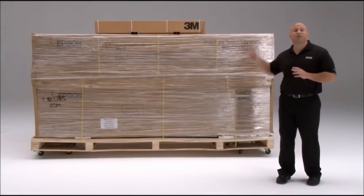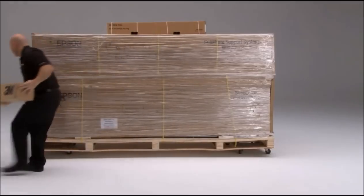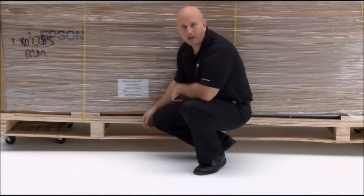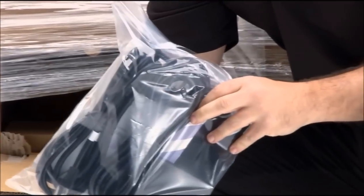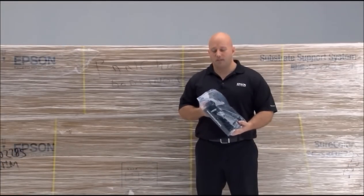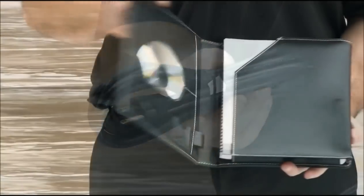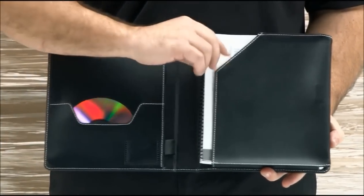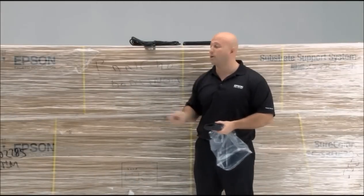Now we're going to start unpacking the printer. The first thing you want to do is remove the sample media from the top of the printer and set it aside because you'll use it later. Next, get the user guide kit — it's located right here behind the sticker. Pull it up, pull off the sticker, and reach in and grab the user guide kit. Inside the kit there are two power cables, a user guide binder with all documentation and instructions as well as a software CD, and also a knife. This knife will help us cut the media, but more importantly right now it'll help us unpack the printer.